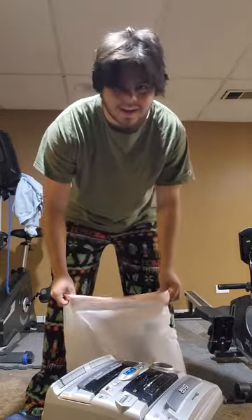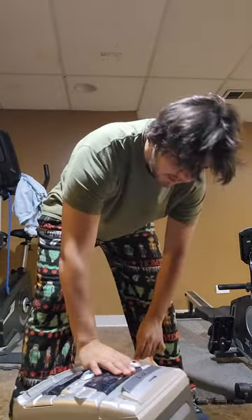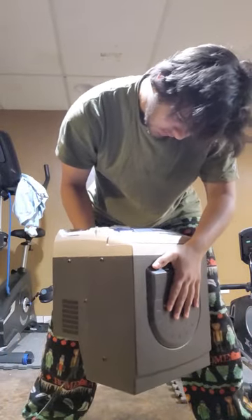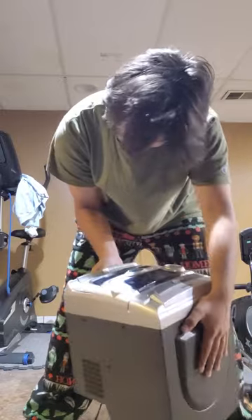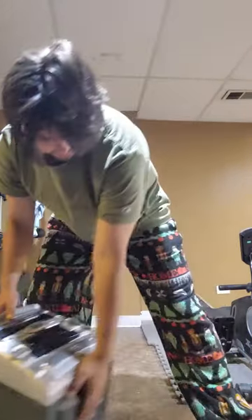Hi there. I got bored, and when you get me bored, something's going to happen. Usually. So I wonder — this White Westinghouse 5 CD changer slash an A record player, high speed dubbing, play B, cassette tape player.